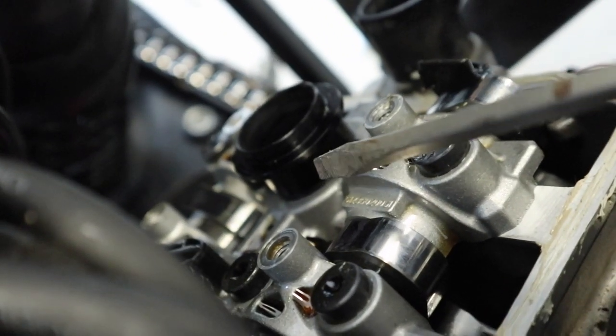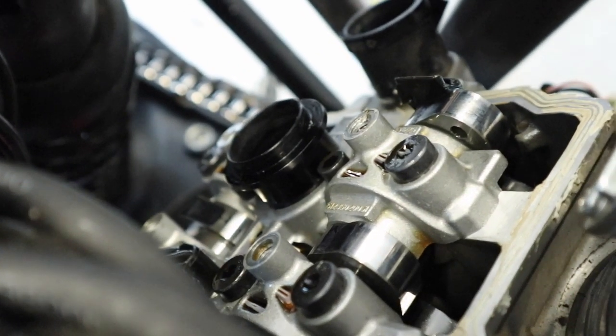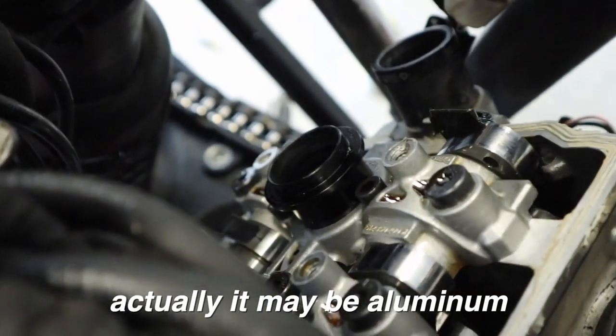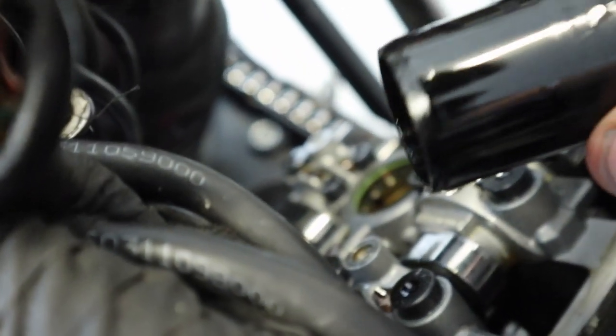Next thing we want to do is remove the spark plug input shaft. I just took a screwdriver and it's already popped loose there. Just be careful because it is plastic, and it should just pull right out of there.